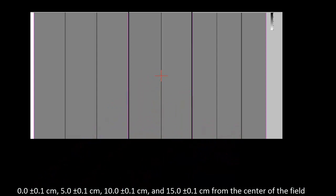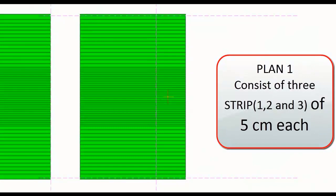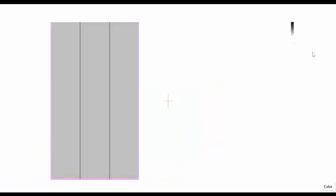Plan 1 is executed with the MLC to expose three strips on the film. Strip 1 and strip 2 each have a 5 centimeter width. First strip 1 is exposed, then strip 2, and then strip 3. With the help of plan 1, three strips of the film are exposed: strip 1, strip 2, and strip 3.